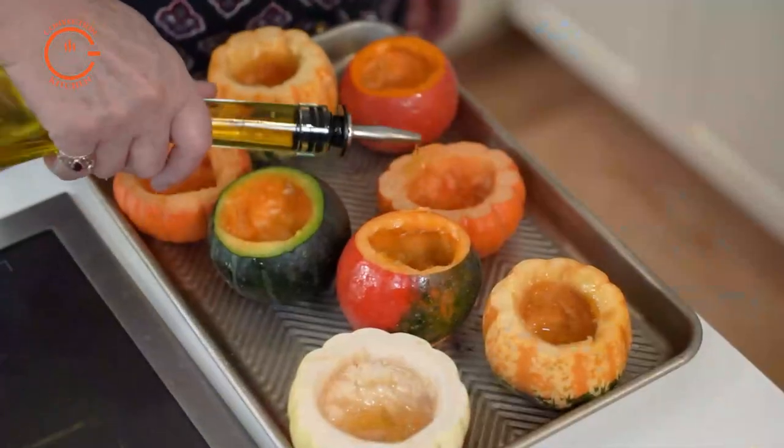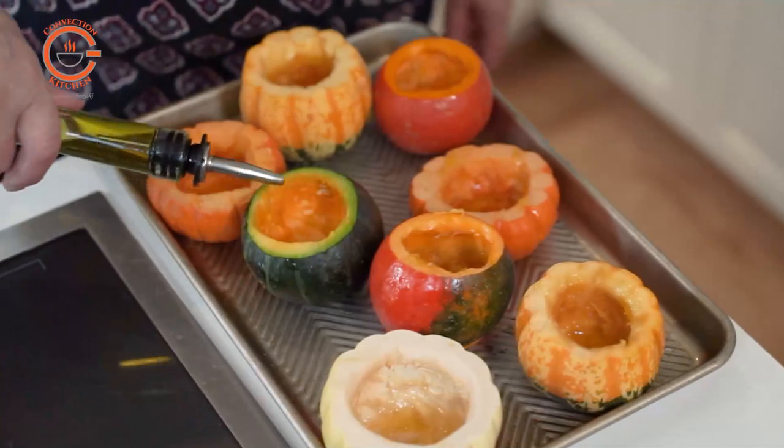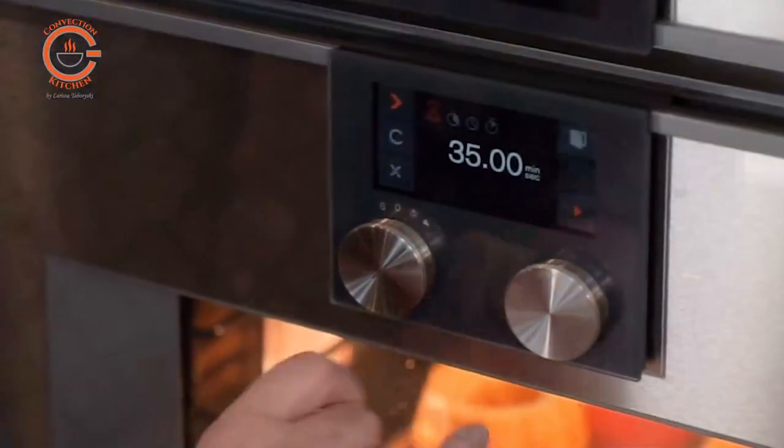Once I had them cleaned, I drizzled a little oil in each pumpkin and baked them for 35 minutes at 340 degrees in convection.